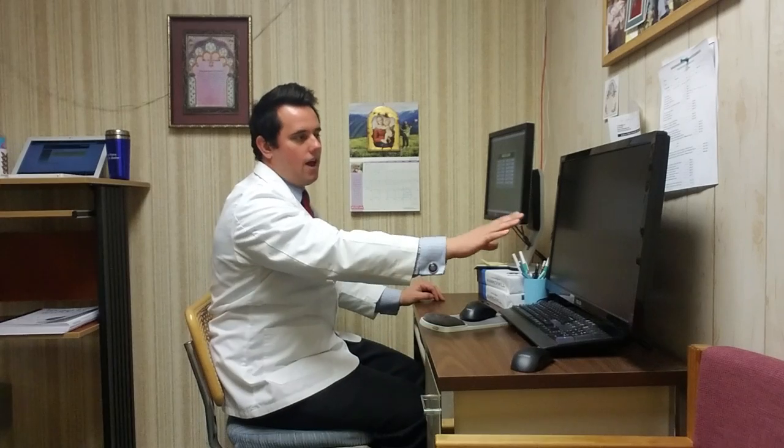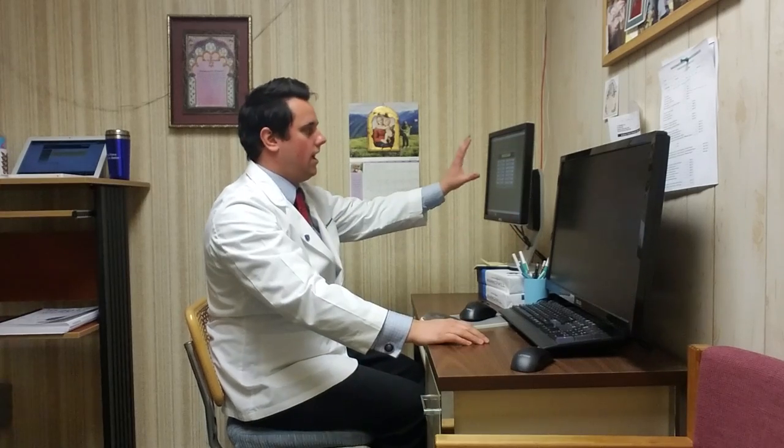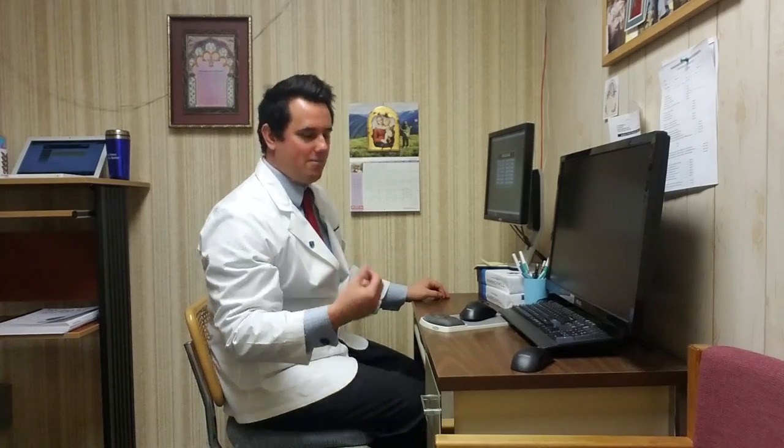Is the monitor too far away? Probably. You should be within arm's length of your monitor. However, monitors are all different sizes. This is a massive monitor and this is a smaller monitor — I don't need to sit as close to the smaller one. Keep in mind that different monitors of different sizes mean you don't want to sit too close to the big ones.